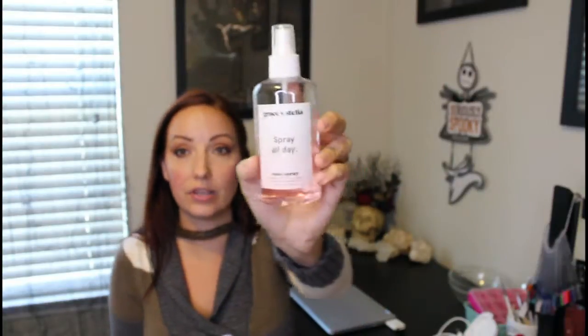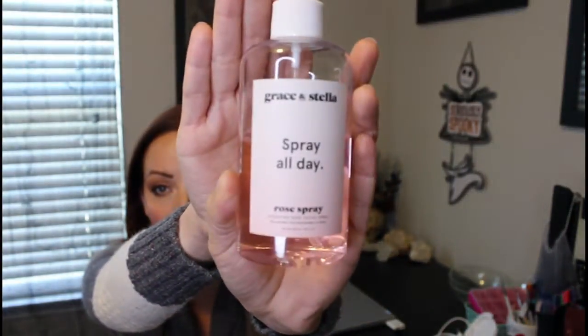Step four is going to be a toner — or I use a facial mist at that point. I don't like to use toners; they dry my skin out and I get irritation. So I'm currently using the Grace and Stella Spray All Day Rose Mist and I just spritz it around everywhere. I found that after the two cleansings and the exfoliation, I don't have makeup left on my face, so the toner isn't necessary to remove makeup. If you are not exfoliating daily, you might want to use a toner to remove your makeup, but with my exfoliating, we don't need it.